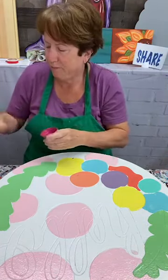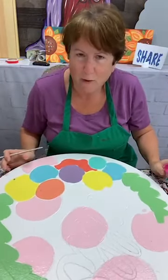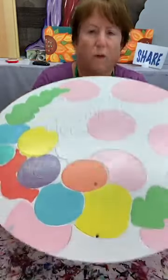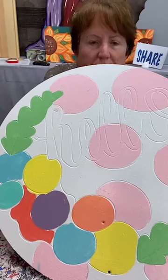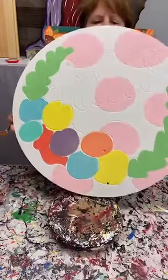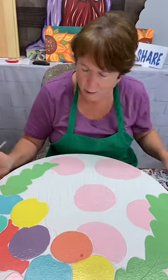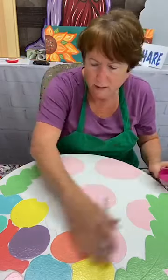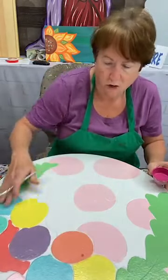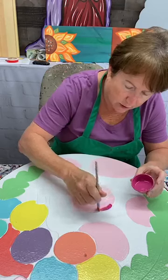Hey everybody, good morning! I know it's early. I'm going to show you — we have this hello round at the shop that Rachel Holmes did a live on, I think last month. I wanted to paint my own version and I'm going to show you how to paint this if you decide you want to do that. I did a base coat of white and then I have my base coat of colors on, so I'm going to start with this pink and just kind of go around.